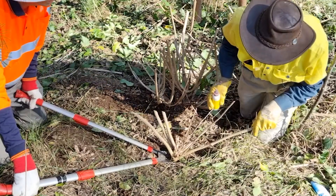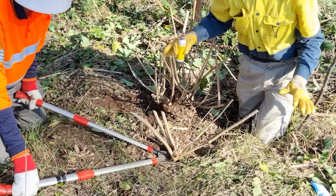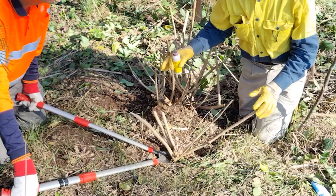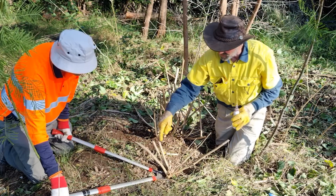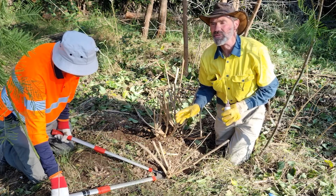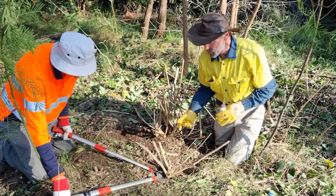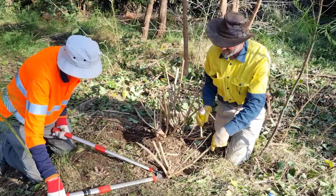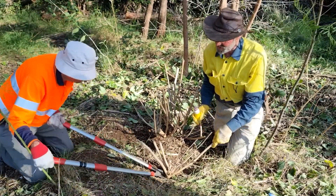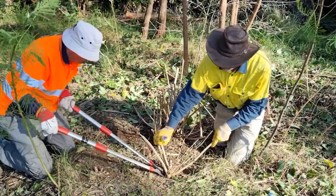Okay, so what we've got is we've cleared most of the stuff from the top. We've got a clear vision of where the stems are going into the ground. We're not cutting individuals and using lots of poison — we're going to try and reduce it down to one application of poison, so we're going to cut low. Gary's going to do the cut using all his brute strength. Here we go.